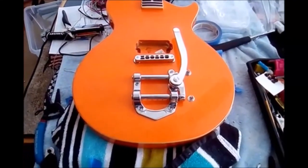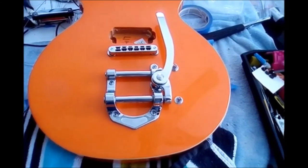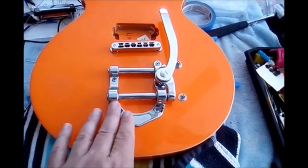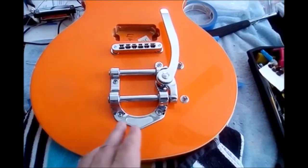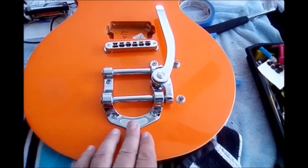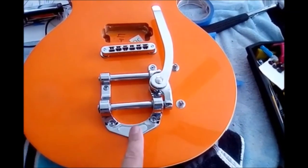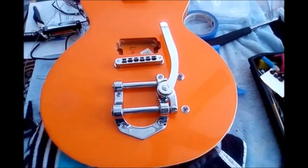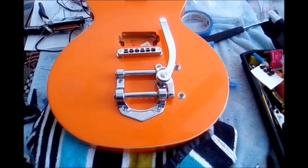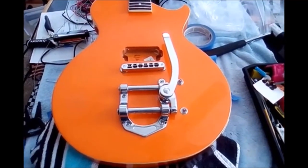There you go — the vibrato is on. You would do a real Bigsby the same way. Make sure that if you put felt underneath to prevent scuffing while positioning, that you take the felt off before final installation so the entire horseshoe base is sitting flush against the guitar. That's the hardest part of this, and if you just take your time it'll come out looking great.